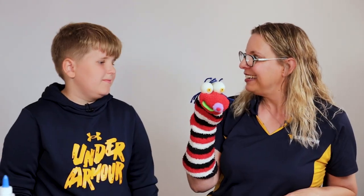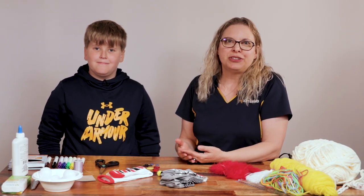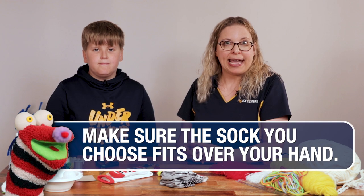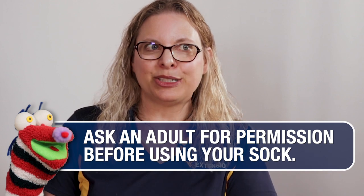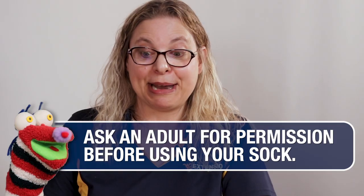Ready to get started? To make a sock puppet, we need to start with a sock. You can choose really any kind of sock you want — it can be a small sock, a big sock, as long as it fits over your hand. You just want to make sure you're not using socks that aren't meant to be destroyed, because once we make the sock puppet, you won't be able to use that sock as a sock again.